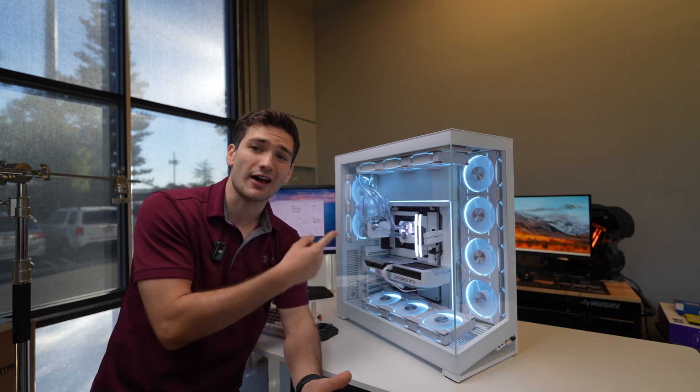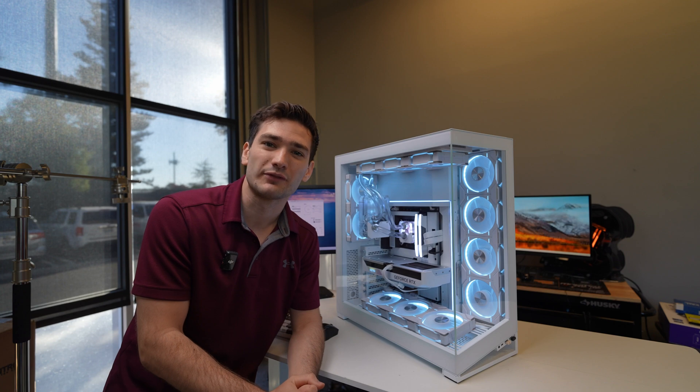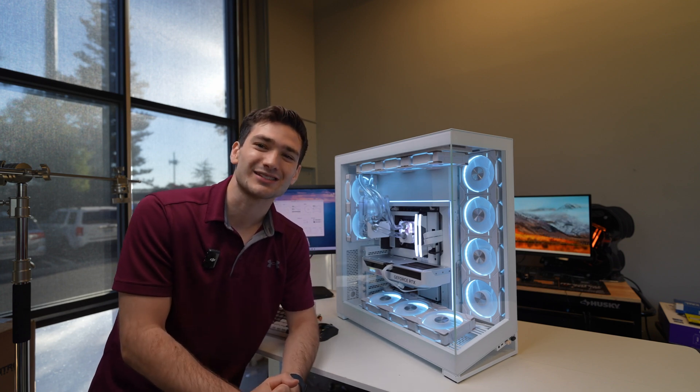If you guys want to see me take this from soft tubing to hard tubing, let me know in the comments down below. I really appreciate each and every one of you guys for watching — make sure you like and subscribe, and I'll see you guys in the next one.